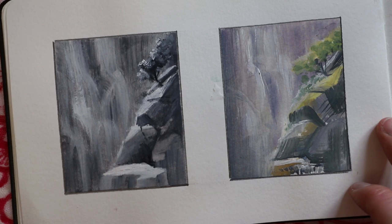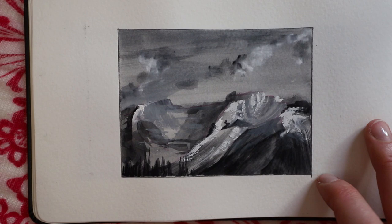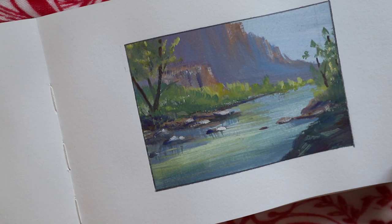I remember doing these little ones and thinking okay, I'm using this giant brush — this is just crazy. But it really forced me to get very creative and be more resourceful with my mark making. Now when I'm doing gouache paintings I almost always use a bigger flat brush to start off, at least.